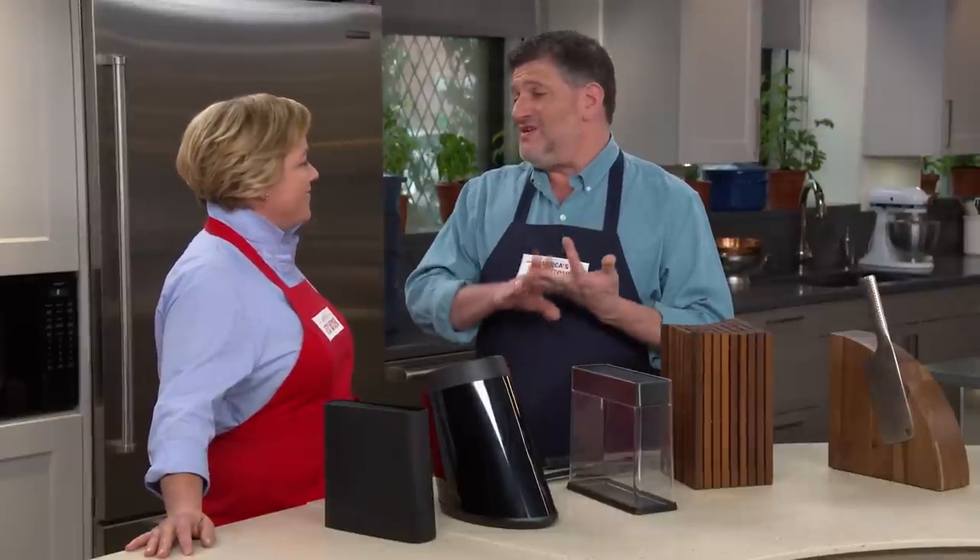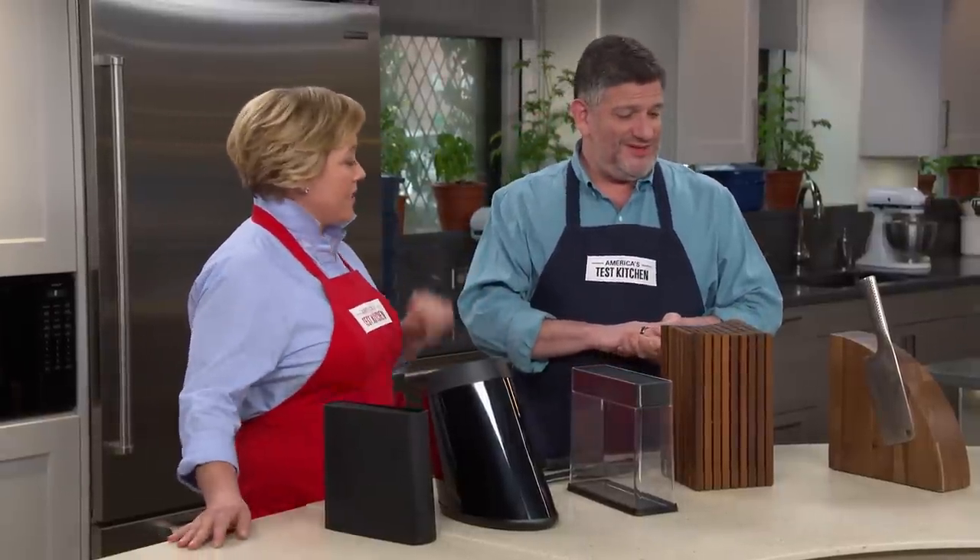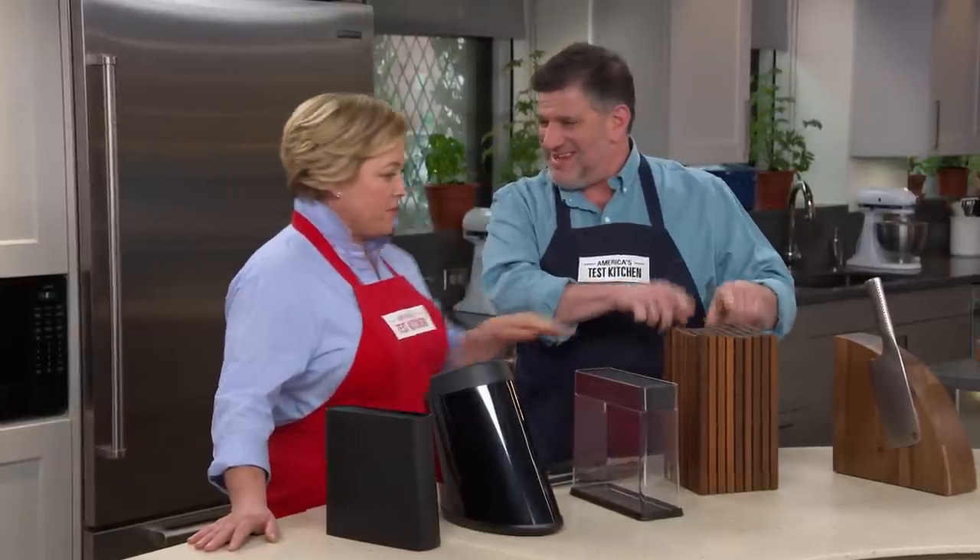They were looking for safety and durability. Testers were looking for design and ease of cleanup. I'm looking at appearance — some of these are a little prettier than others. This one is a little mid-century, don't you think? It's beautiful.